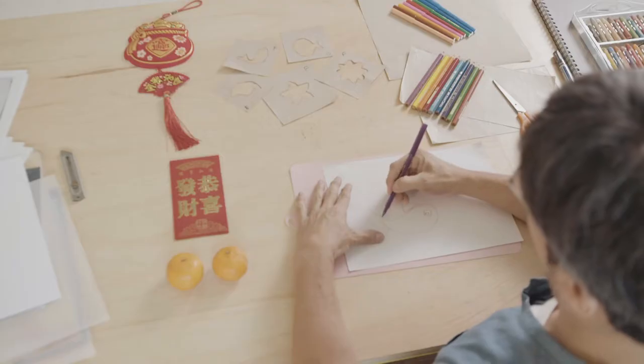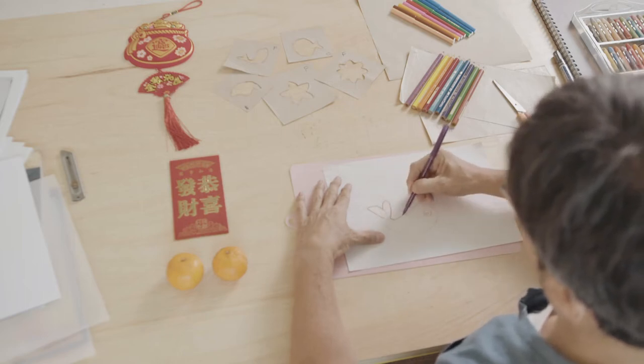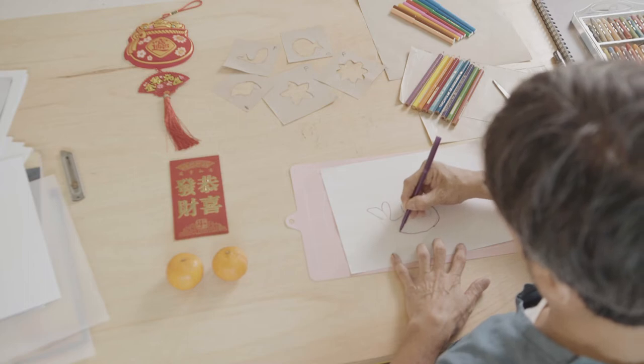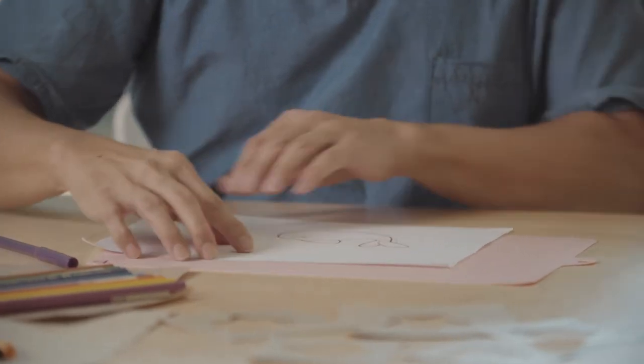Now we can start to do the stencil. You can use a darker colour marker and draw the outline of the drawings that we did. So just focus on the outline.